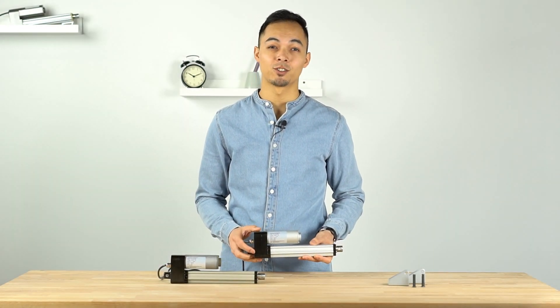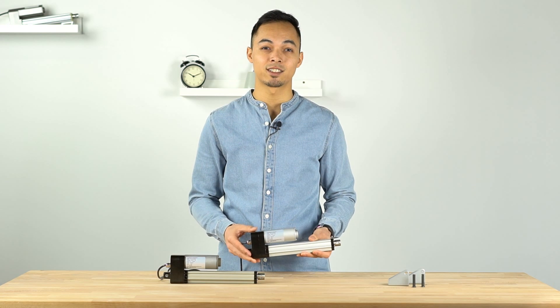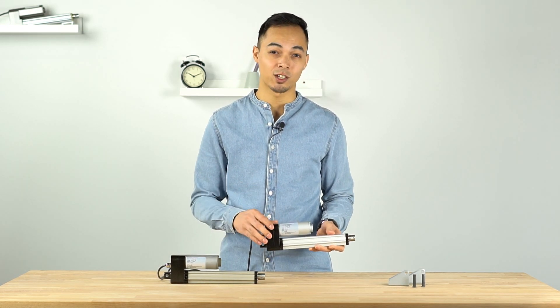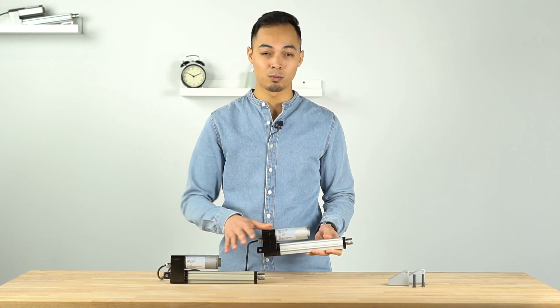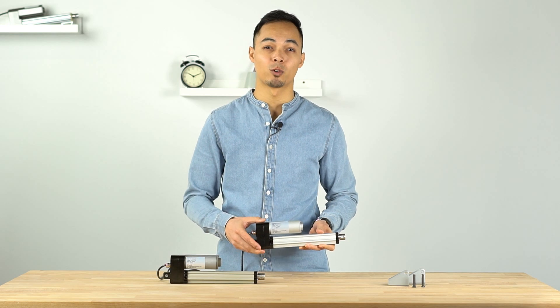Hello and welcome to another Progressive Automations product overview video. Today we'll be going over the PA10 IP68M waterproof linear actuator. For today's demo we have both the standard version as well as the salt spray rated version. Both actuators today will have a six inch stroke as well as a 450 pound force rating.